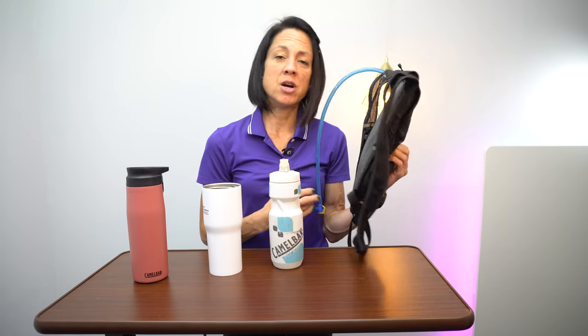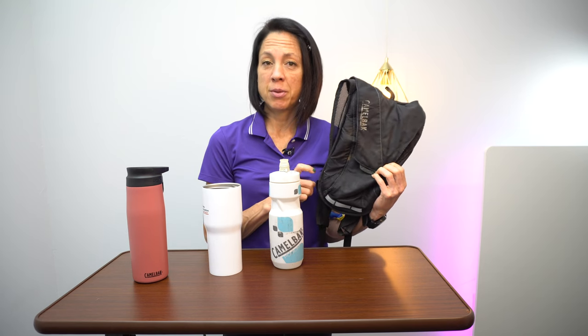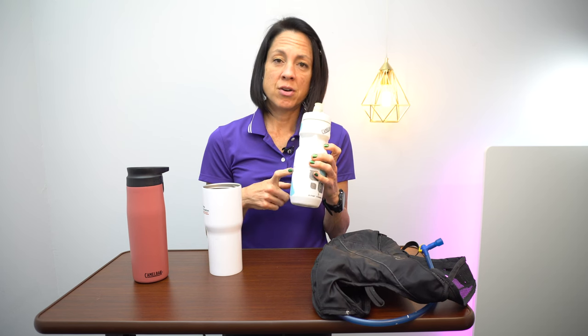The products I've used most frequently are the CamelBak, which is a hydration product where you fill it with water and it comes with a straw. I use this for hiking and long bike rides, but I've also seen people hook them on the back of their wheelchair. For those who don't have easy access to water, it allows you to keep water with you at all times — a great use of the CamelBak.